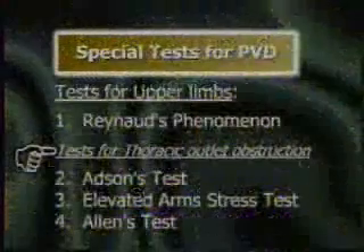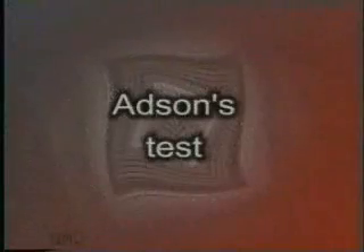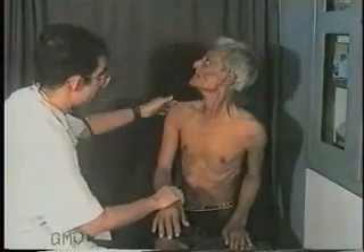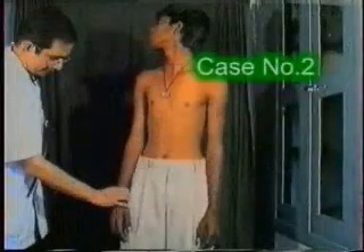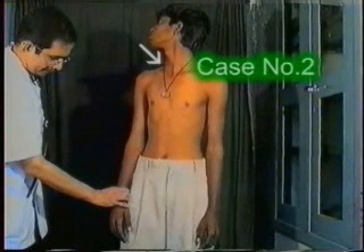Then perform the tests for thoracic outlet syndrome — Adson's test. With the patient sitting on a stool, feel the radial pulse of the affected hand. Ask the patient to turn the face as much as possible towards the affected side, then ask him to take a deep breath. If the pulse becomes feeble or is obliterated, the Adson's test is positive. The forced inspiration contracts the scalenus anterior, an accessory muscle of respiration, which elevates the first rib and compresses the subclavian artery at the thoracic outlet.